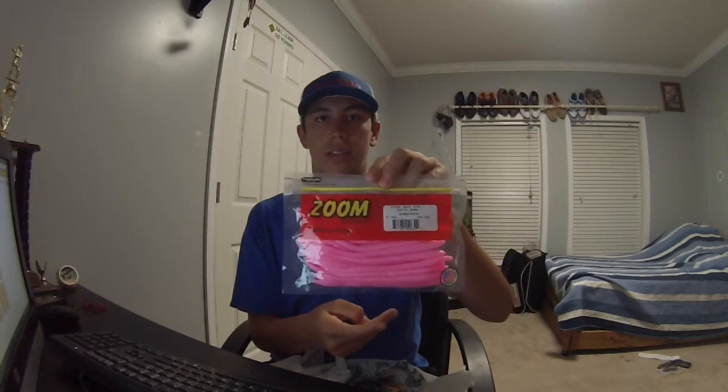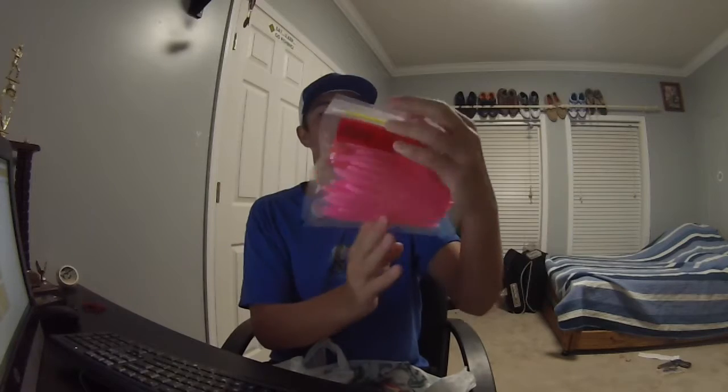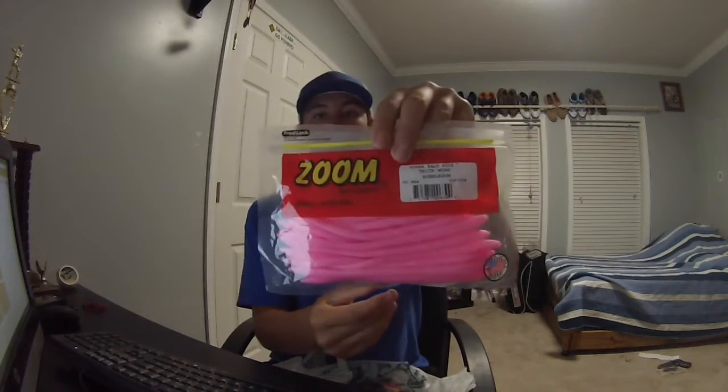I feel like everyone uses these — no matter if you're good at fishing or if you're not, they just catch fish. Zoom Trick Worm and Bogo.